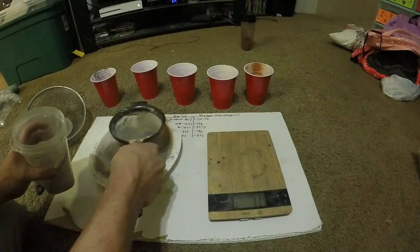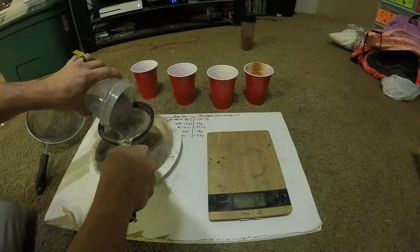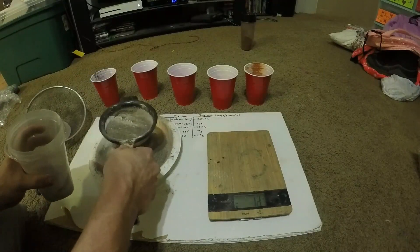You want to mix it as many times as you can through a screen and make sure it gets nice and mixed together, nice and homogenous.